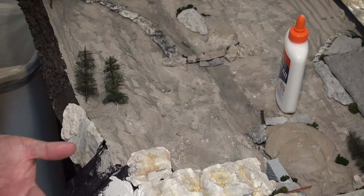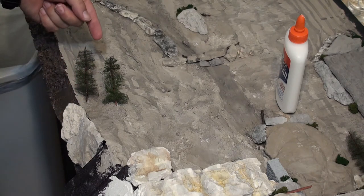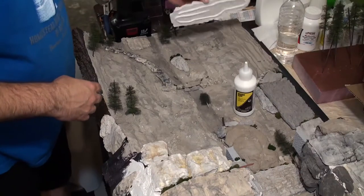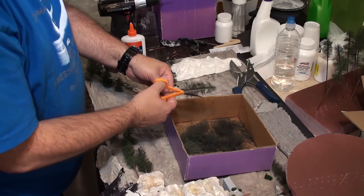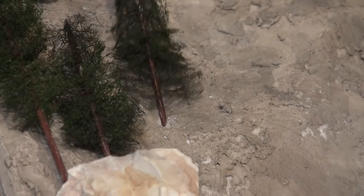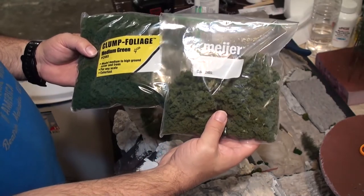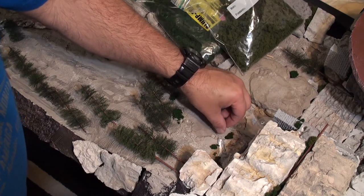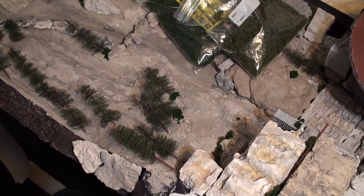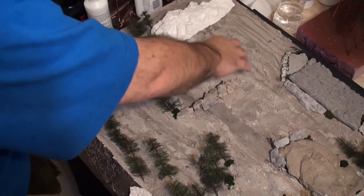That's basically how you put in trees: just drill a hole, put some glue in there, stuff it in there and let it dry. Stick a rock on with some scenic glue. Trim up some trees before you put them in, stick them in there with some glue and keep on going until you're done. For some clump foliage, use medium green and some other stuff that's a little bit lighter in color. Lay down some scenic glue, put the foliage on there and keep putting more on.